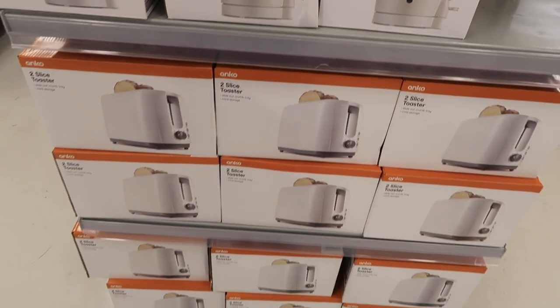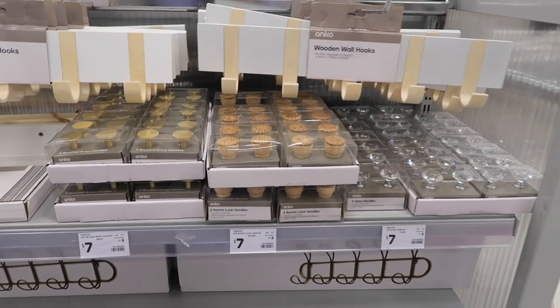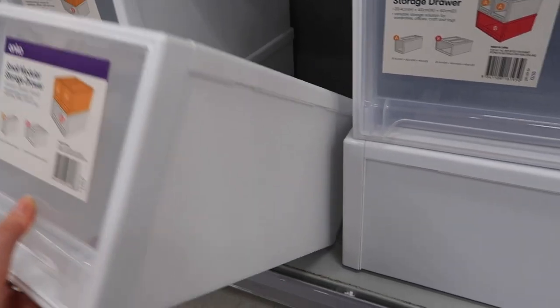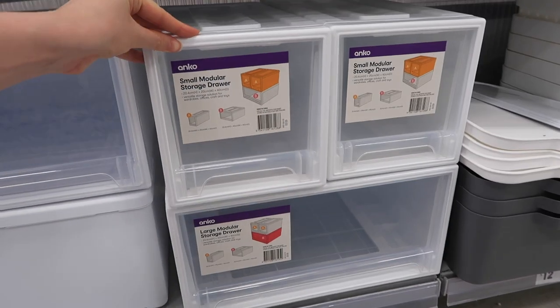$7 for a toaster — you cannot go wrong. If you would like to see what Kmart has in the home section, there are new finds that I absolutely love, also storage and bathroom wares. Pop on over and check out my other Kmart Come Shop With Me's. I look forward to seeing you there. Bye!